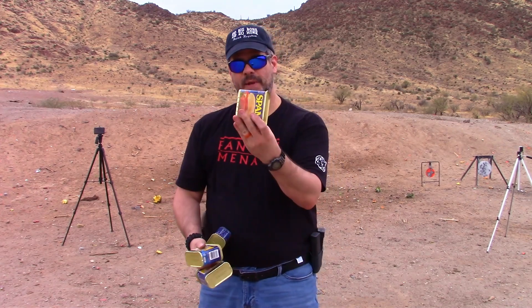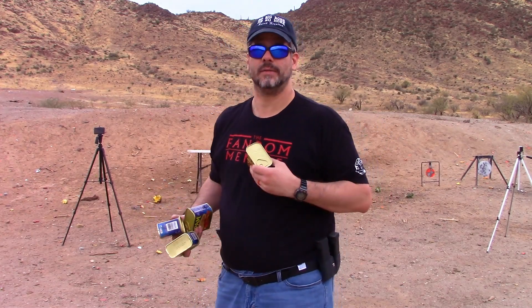Alright, you guys know what I hate more than anything — SPAM! I'm going to turn these up on end just to give myself a little bit of an easier target, because like I said, I'm still sighting in the Beowulf — sorry, the Death Star 15.